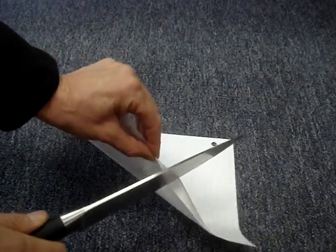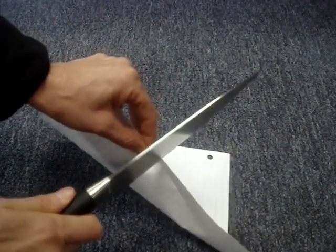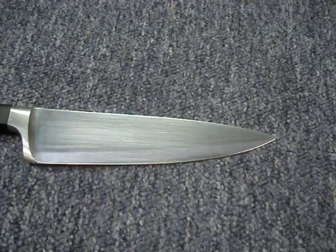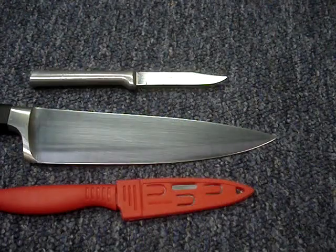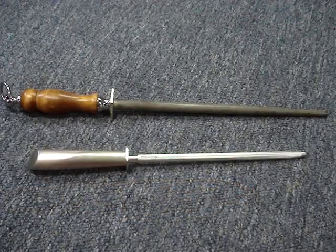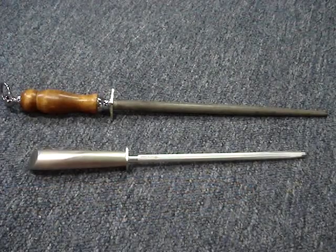If you can't cut paper with your knife, then the knife's edge needs maintenance or sharpening. Because there are so many variables — the hardness of the knife's steel, the angle of the knife's cutting edge, and the sharpening or honing steel's coarseness — understanding the concept of what you're trying to accomplish when using a honing or sharpening steel is important.